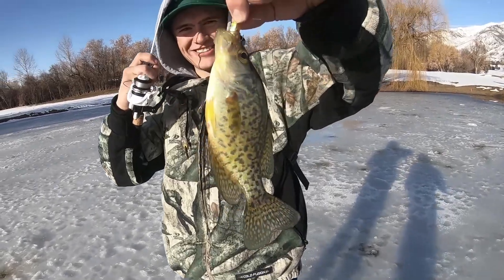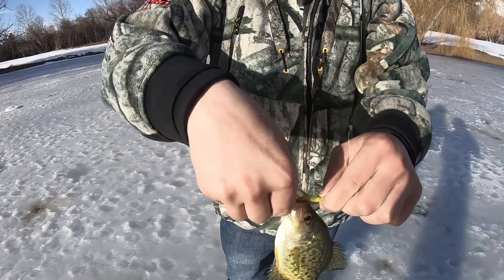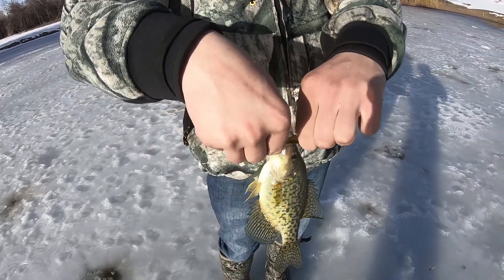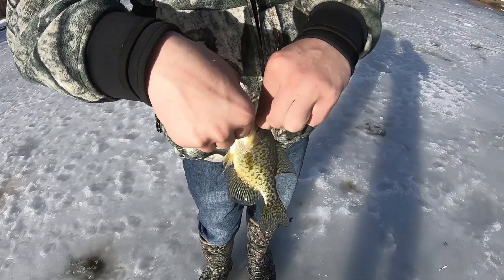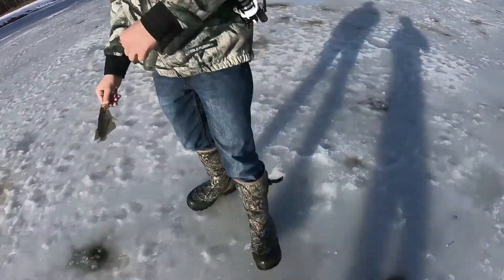It's a lot smaller out of the water. It's a nice crappie though. I don't know if I'll keep anything out of him - no, I'll release him. I've got to catch something bigger. Dang, nice crappie though.